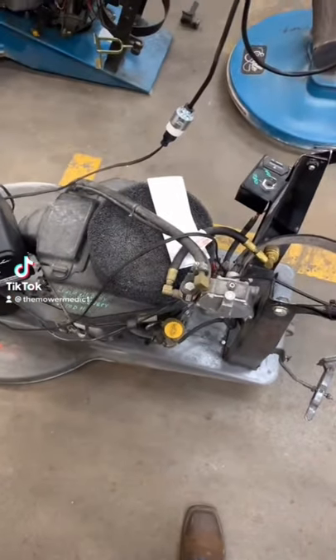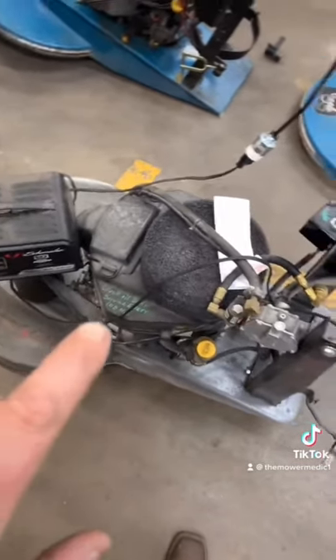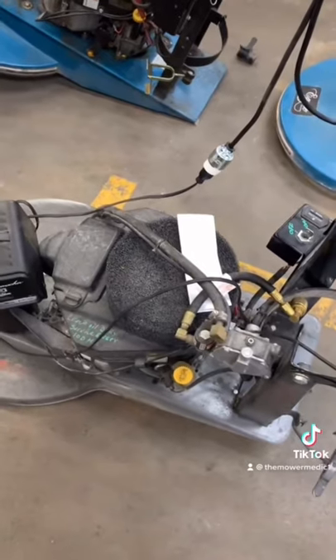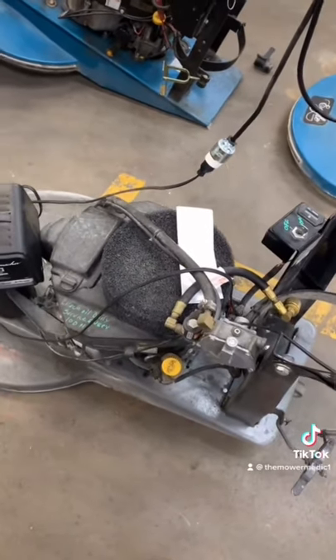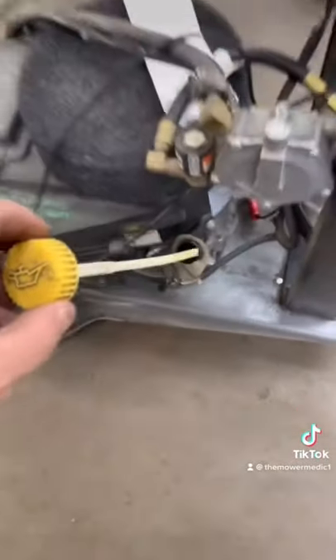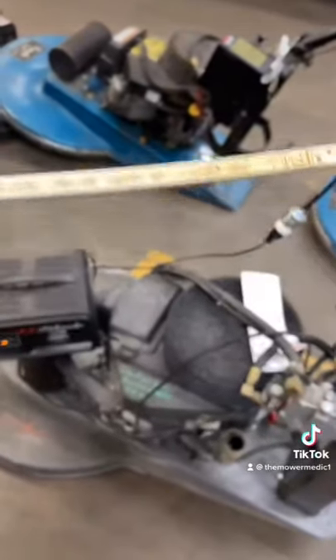Here's a quick tip for you: if you own a Kawasaki engine — it doesn't have to be on a floor scrubber like this, it can be on a riding lawnmower — what I want to teach you is how to correctly check the oil on these engines. There are actual instructions on the dipstick.